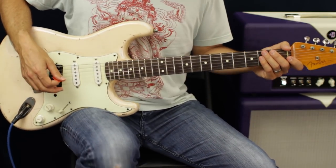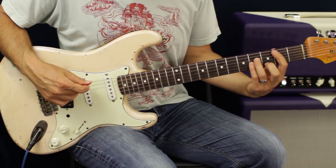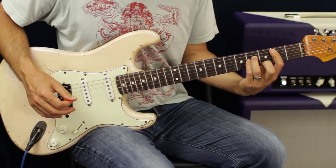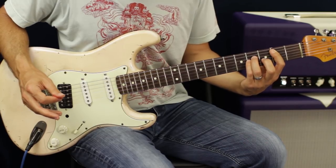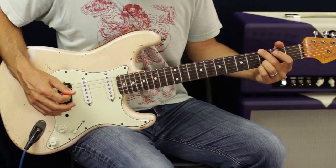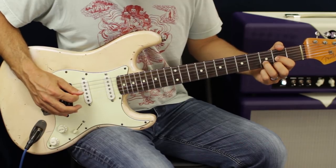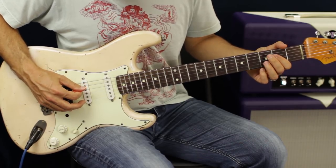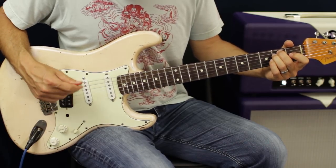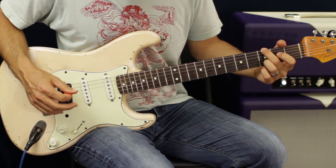Then go through the chorus, but just pick it. All I'm going to do is go down three from the root note and back up two. The only difference is on the G chord — go G, D, B, G — then down to the D chord, pick down three, up two. Same thing on the A chord. Then the E: go E, D, G.